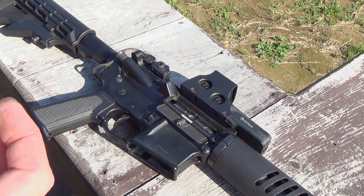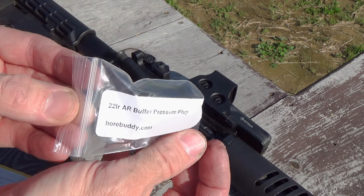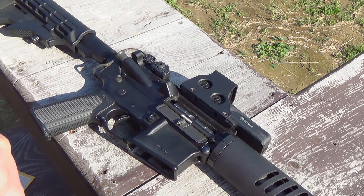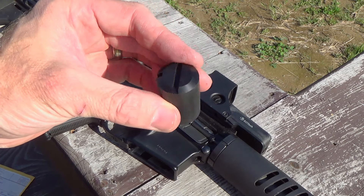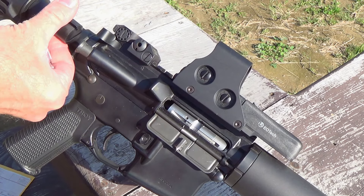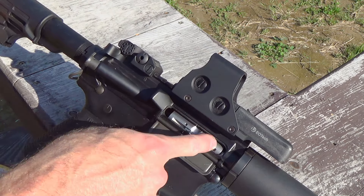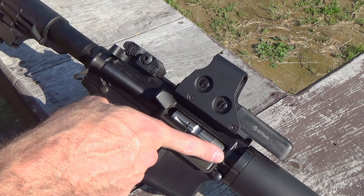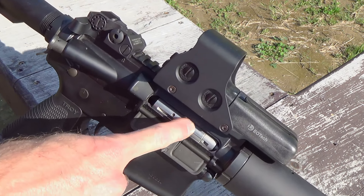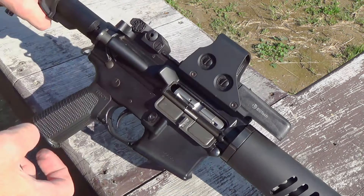I had a guy from Bore Buddy send me an AR buffer pressure plug. This is from borebuddy.com. What you do — let me go ahead and install it — it just slides directly into the buffer tube back here, and it puts a little bit of pressure on the back of the conversion kit, forcing that fake cartridge up into the chamber completely. It supposedly gives you better accuracy. Without it, you can hear the slop — there's some slop there.